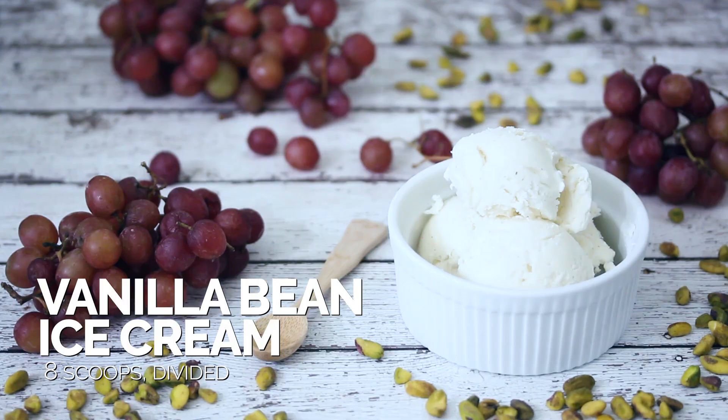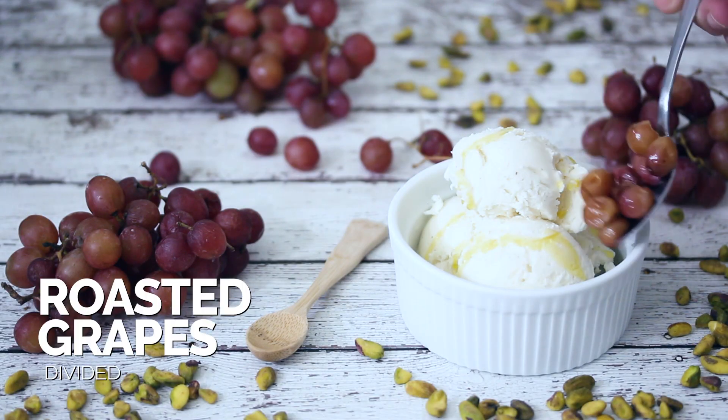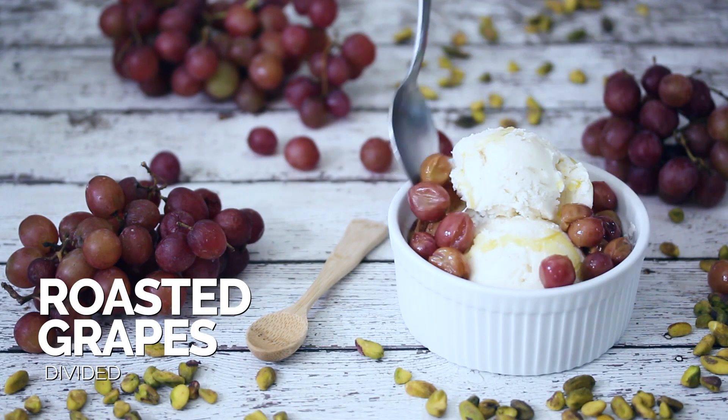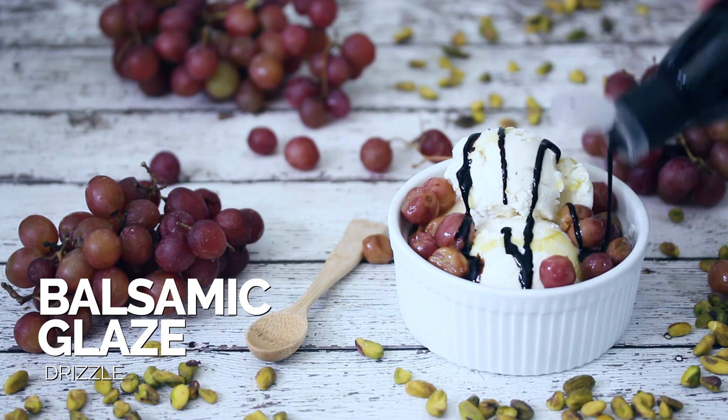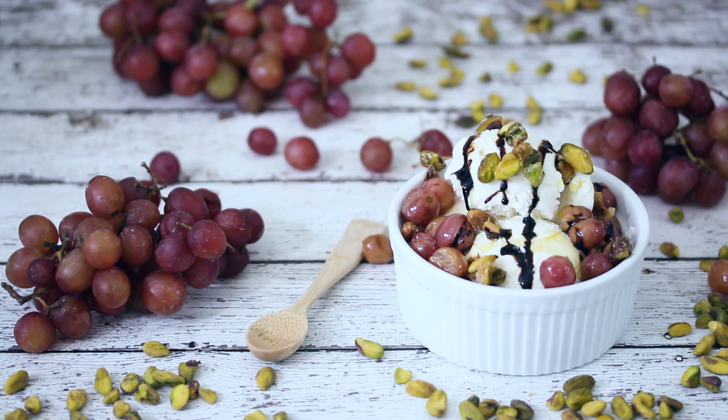Now go ahead and make that sundae. The grapes have had a chance to cool down a little bit and the pistachios are candied. Take your ice cream and divide it into different serving bowls. Then we're gonna drizzle just a little bit of California olive oil over the ice cream — California olive oil, by the way, that's the best. Top on those roasted grapes, then top it all off with a nice balsamic glaze. Add on some of those candied pistachios. How delicious does this look?